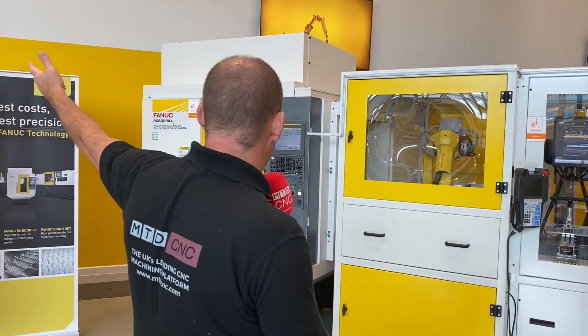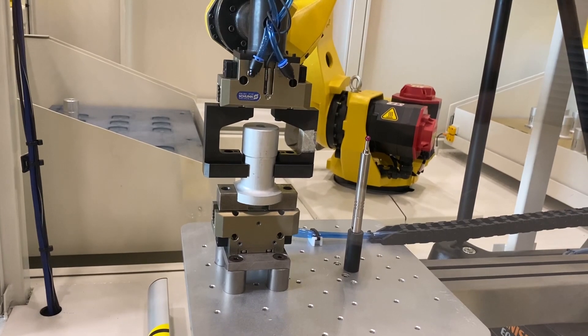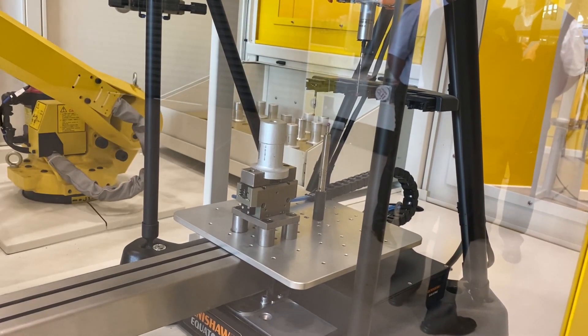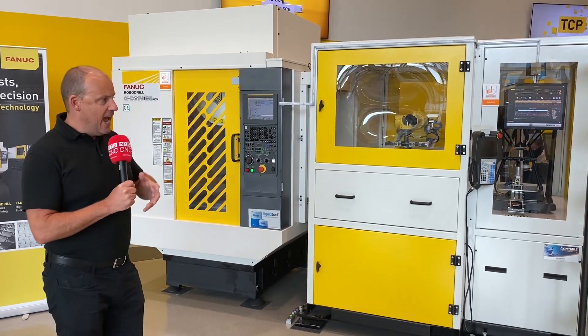Behind me you'll see a FANUC Robo Drill, and this is essentially a cell — an automated cell. All of this is available from stock here in the UK at a very attractive price. You need to contact FANUC UK to find out the intricate detail, not just about the price but the specification. What I'm going to talk you through is what the solution is here — the machine and as a cell how it all works.